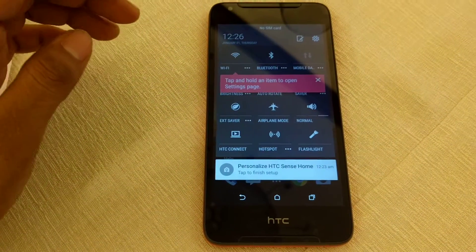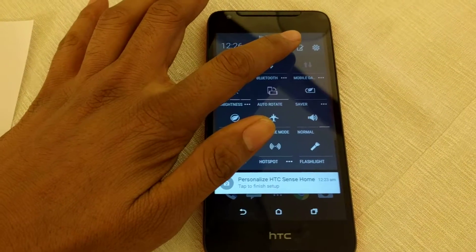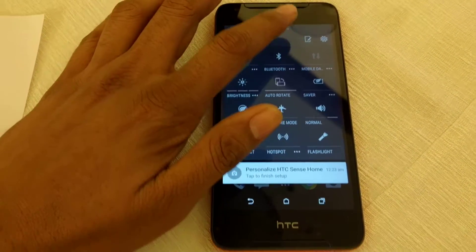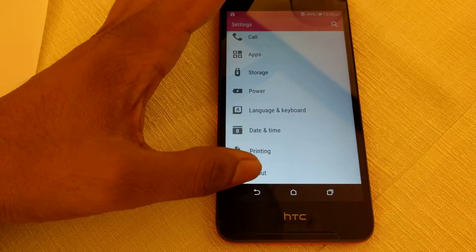Tapping on the Notification Toggle panel gives you access to a few settings, and you can customize it by just tapping on the edit button. Tapping on the settings button gives you access to all the settings available in your smartphone.